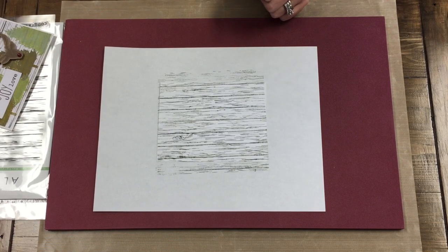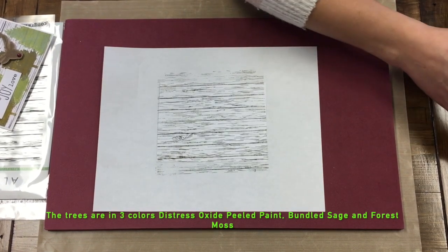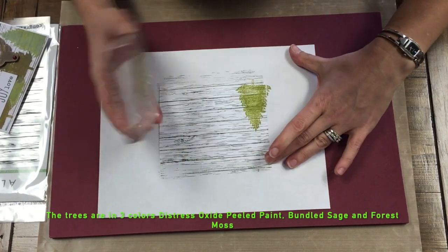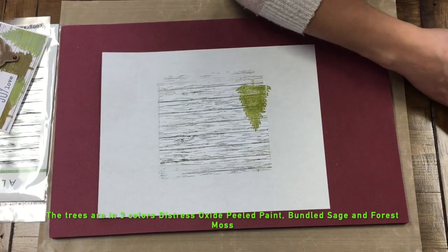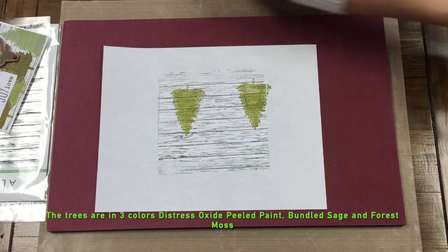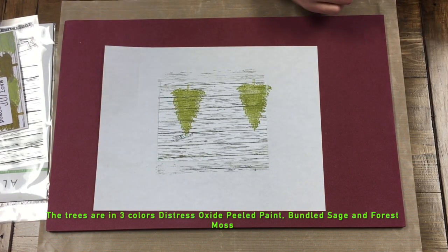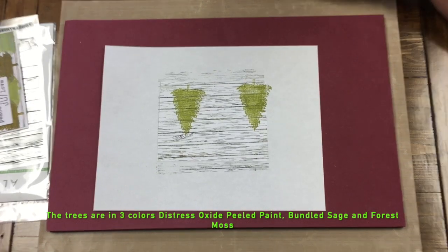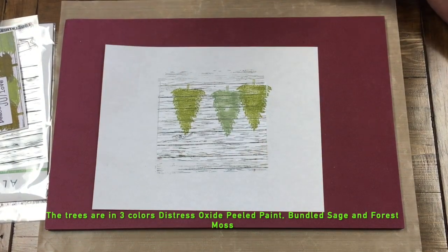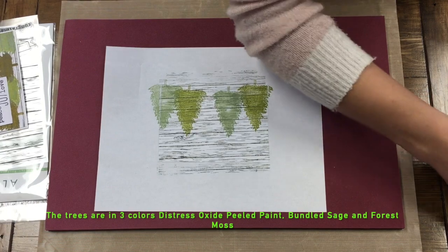Next we're going to stamp our trees. The trees are in two colors — peeled paint is going to be our first stamp. I like to start just a little bit off for the first one so that it doesn't look like everything's perfectly lined up. I know this is going to be a little confusing to see until I take it off my scrap paper background. I'm just going to clean my stamp and get right back. I'm actually going to try one in bundled sage and we'll see how that goes. Don't worry if it's not completely perfect, because we have a few embellishments and our sentiment to put on there.